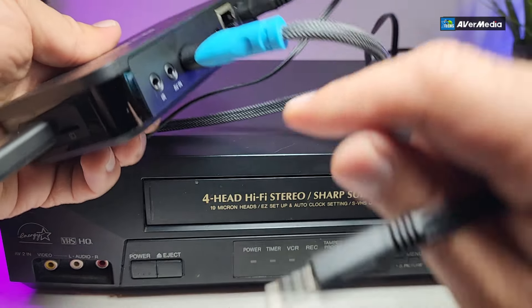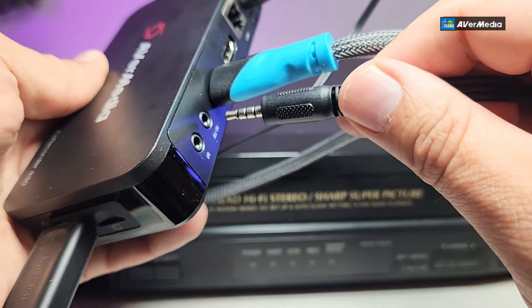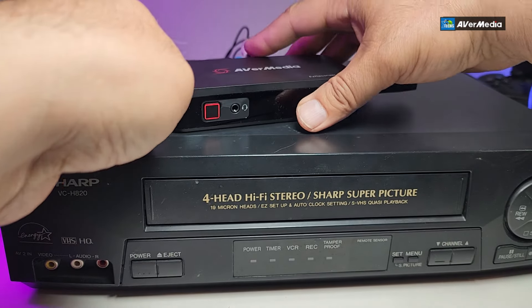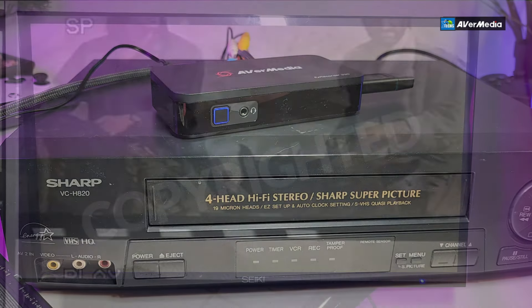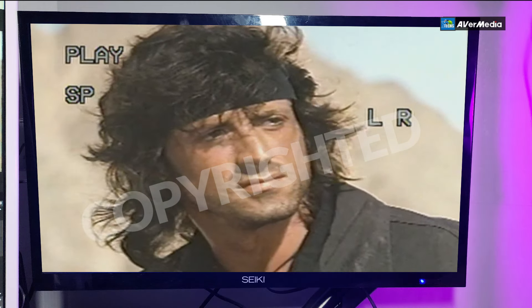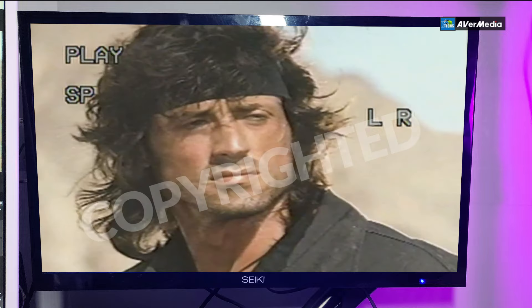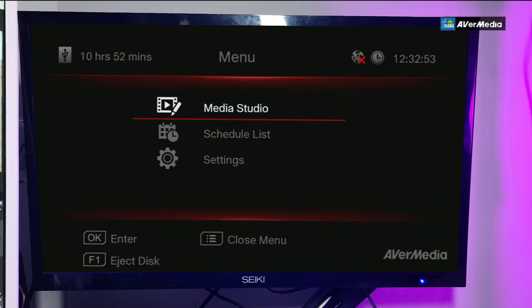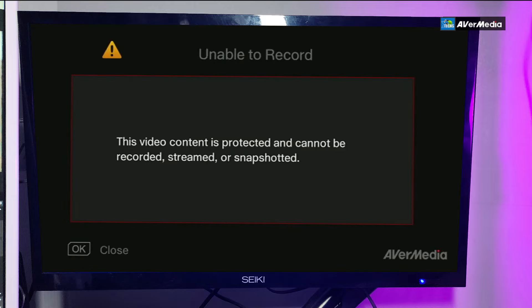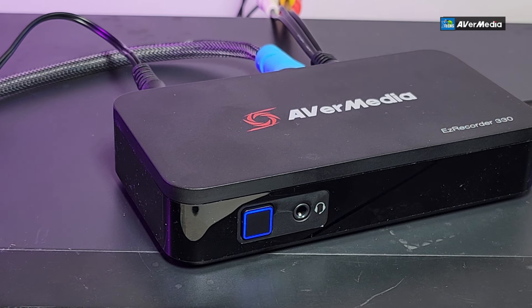Connect the extender cable that came with the unit, match the colors, and plug into the AVN port on the back of the EasyRecorder. It should automatically detect the VHS signal. Press play and you'll see the content on screen — it captures everything perfectly full screen. However, when you press Record, it says 'video content protected — cannot be recorded, streamed, or snapped.' This means you'll need a signal blocker to record protected content; links will be in the video description.